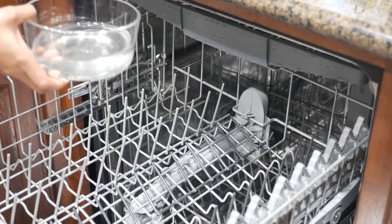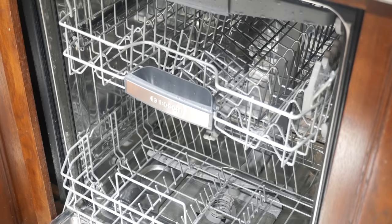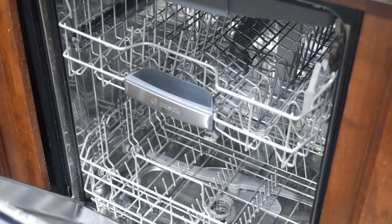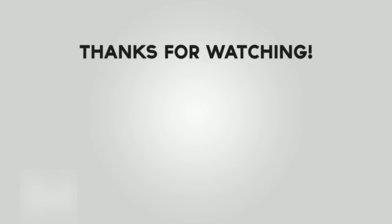I hope you found these kitchen cleaning hacks helpful. If you did, please give this video a thumbs up. Thank you so much for watching — bye for now!